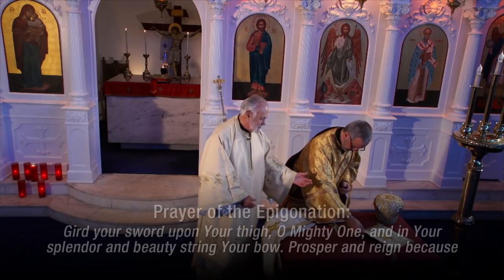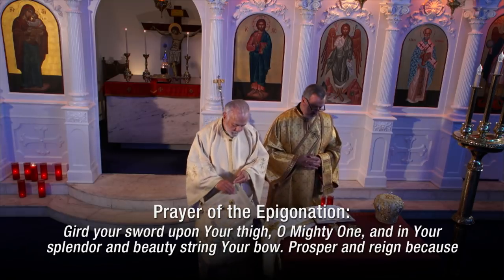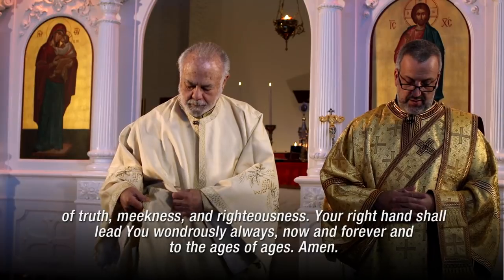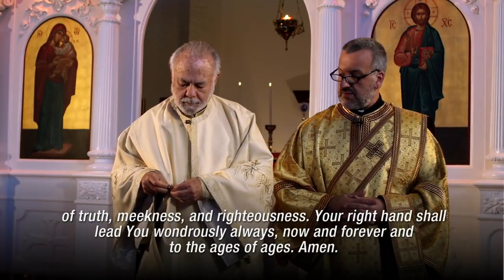At this point, the bishop places his epigenation. 'On your thigh, O mighty one, in your splendor and beauty, string your bow. Prosper and reign because of truth, meekness, and righteousness. Your right hand shall lead you wondrously, always, now and forever, into the ages of ages. Amen.'